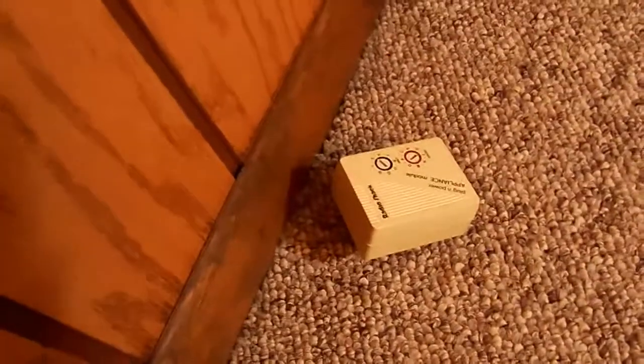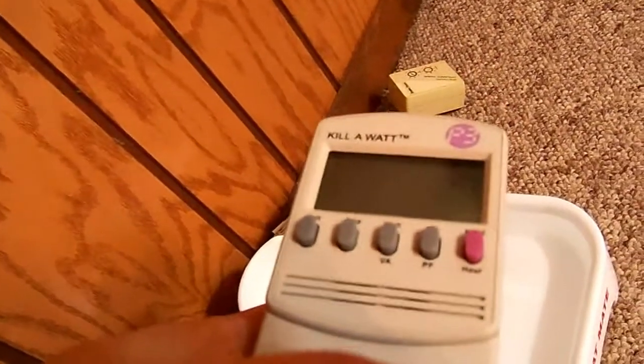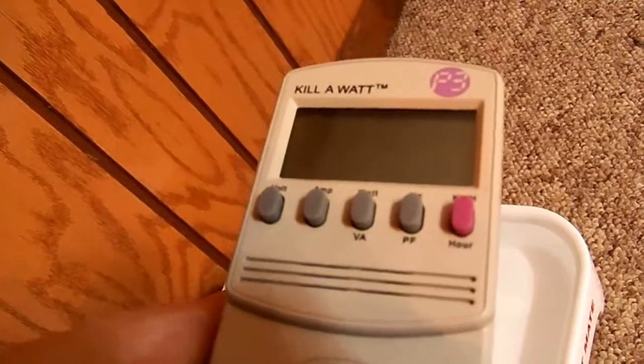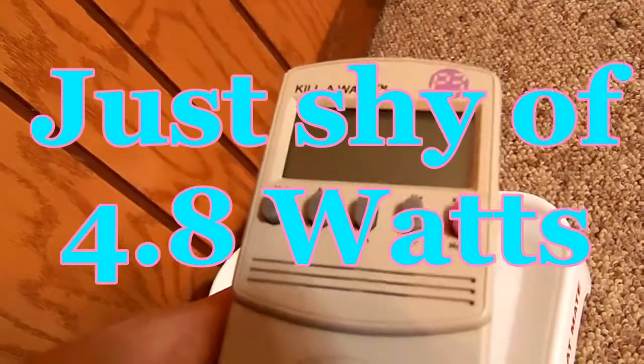You can put an X10 timer on it or some kind of timer and have it shut off when the cat's not going to be using it. But then it makes the scum grow faster too. That last reading I gave you was probably watts. Kilowatt hours — I really have to give you a timed measurement. But 40 milliamps is all you really need to know, I guess.